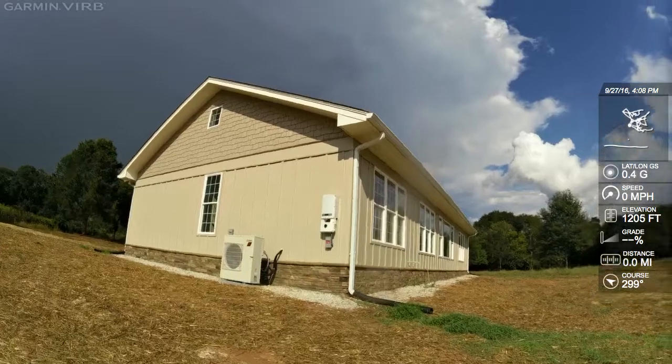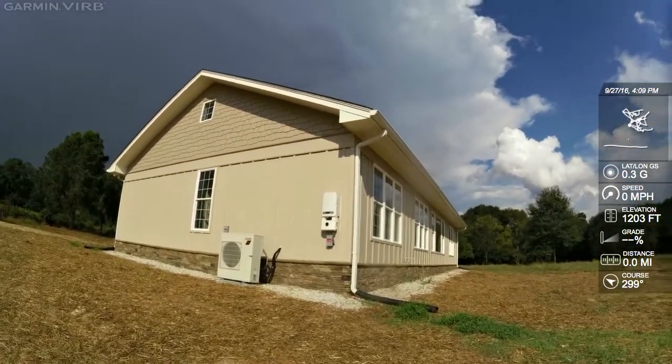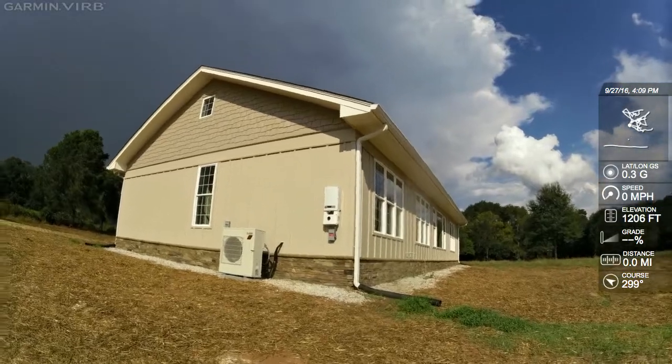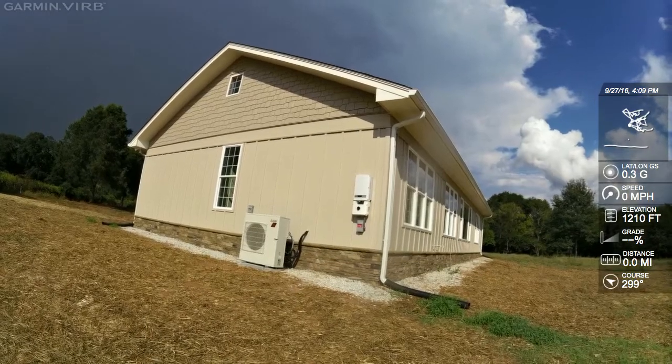Here's our solar array inverter — it's a SolarEdge 7600 inverter, sitting ready for Tesla Powerwall solar storage by SolarEdge, which will be the inverter that works with the Powerwall. These folks are also thinking about an electric car later on.